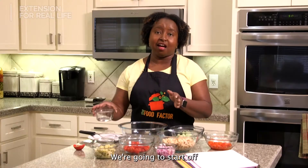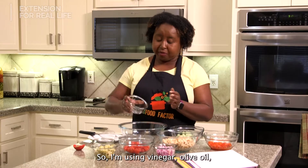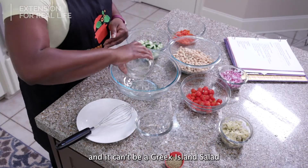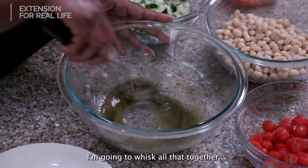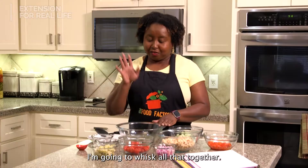We're gonna start off with making the dressing first. I'm using vinegar, olive oil, and it can't be a Greek Allen salad without Greek seasoning. I'm gonna whisk all that together. Okay, the dressing's made.